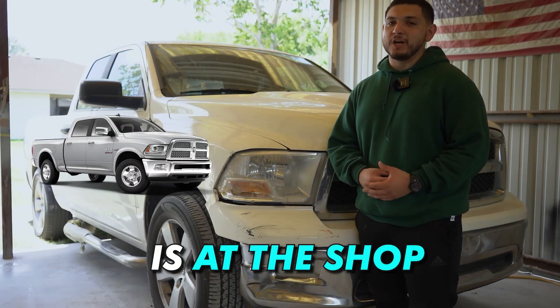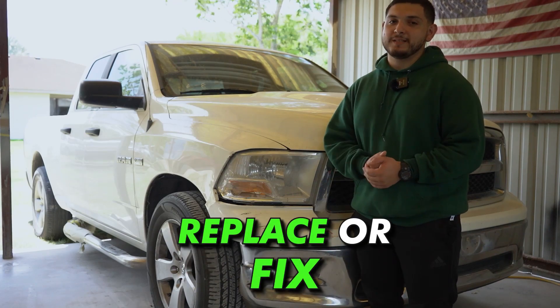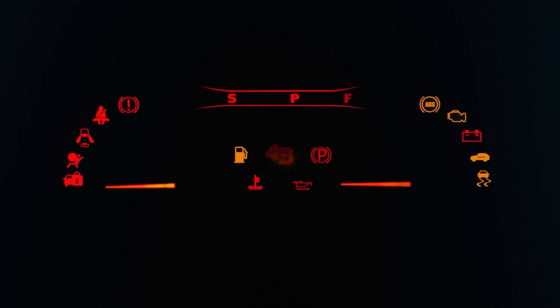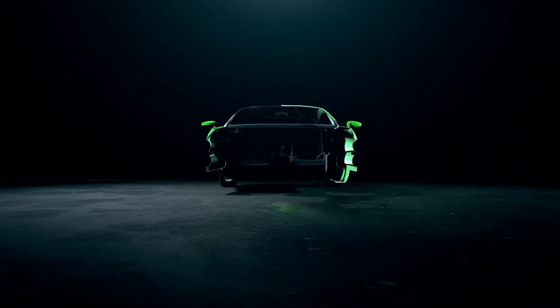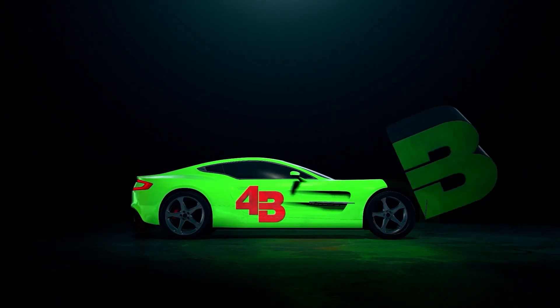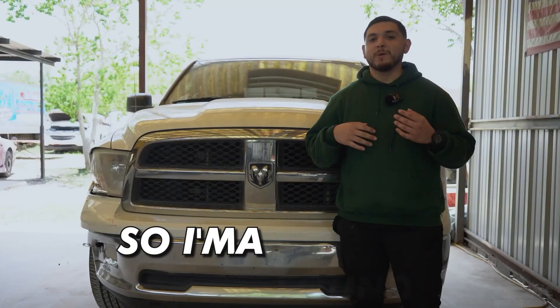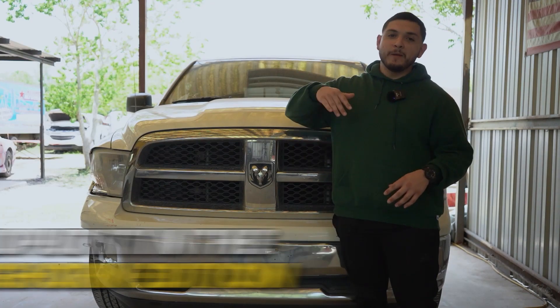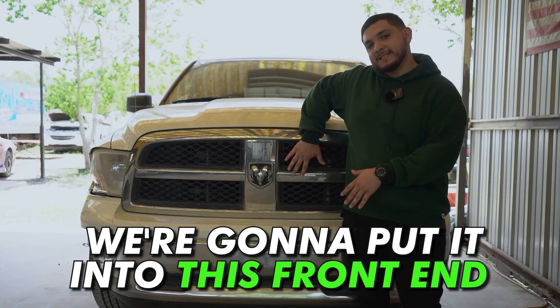Now that the truck is at the shop, we're going to start breaking it apart to see what parts we need to replace or fix. We're going to take off this front end and put it in the Longhorn edition, and the new front end we're going to put into this front end.